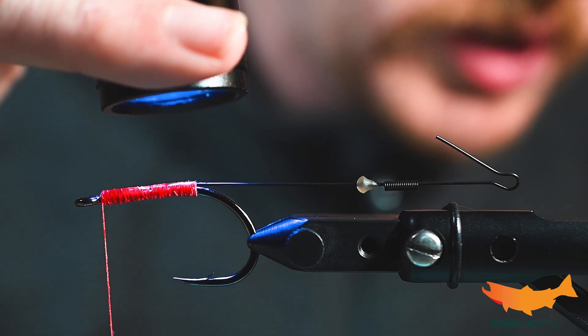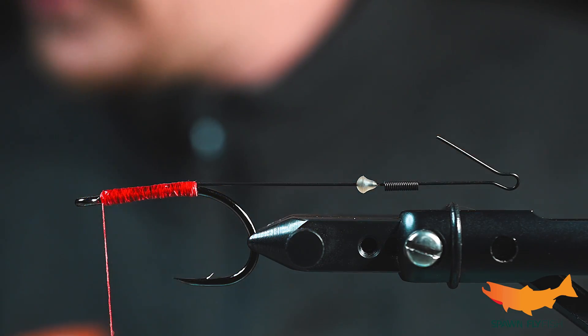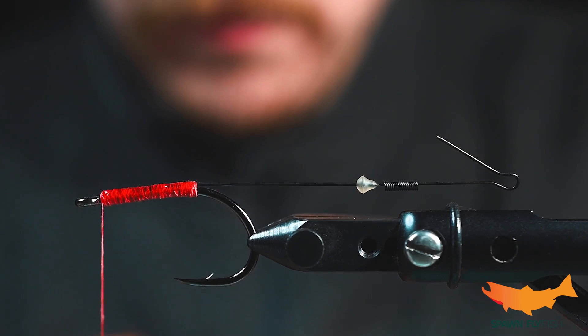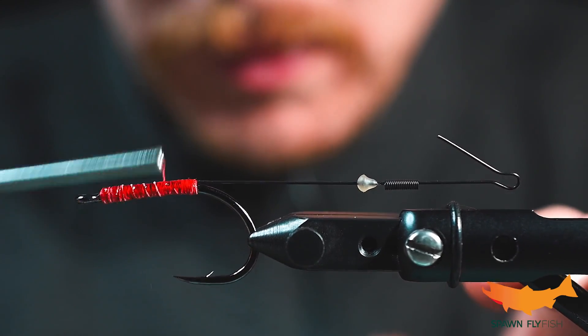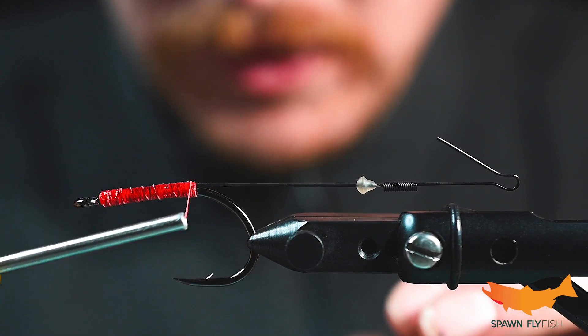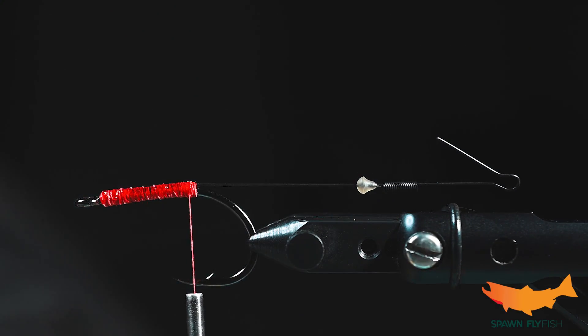We're going to cover up most of this pretty quick — this fly doesn't take a lot of time. You can use this pattern for pike, musky, any big game predator is going to want a taste of this. I've used some very similar flies like this for lingcod and rockfish off the Washington coast.